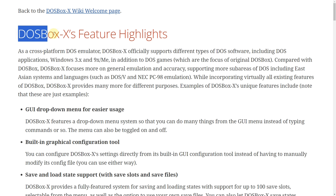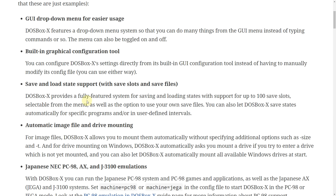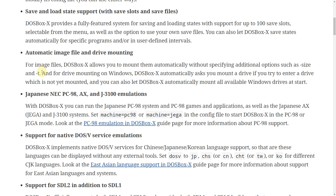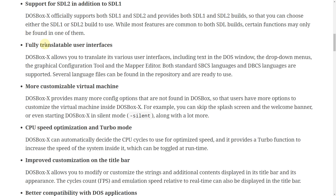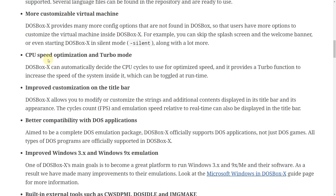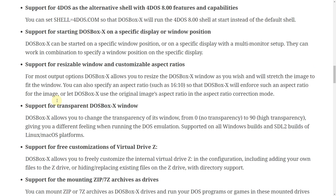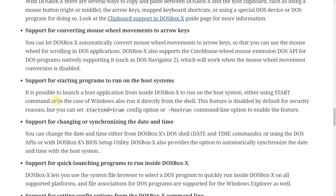The focus of DOSBox traditionally is to emulate DOS games, but DOSBox X goes a lot further. This DOSBox X feature highlights document is a fantastic read — the user interface, save states, mounting, PC-98 support, translatable user interfaces, CPU speed optimization. There's a lot of really cool and interesting stuff going on which is beyond what the vanilla DOSBox provides.